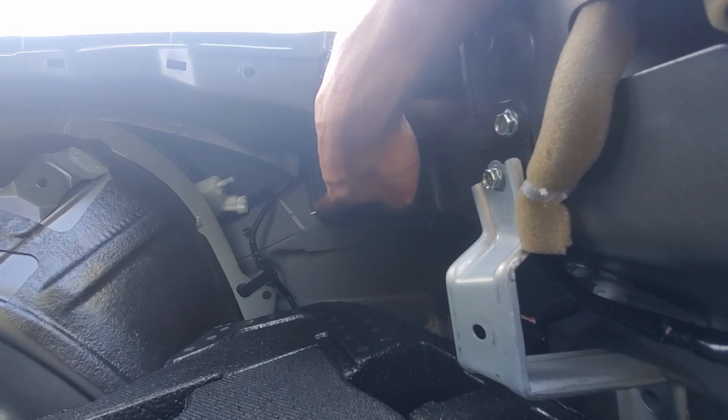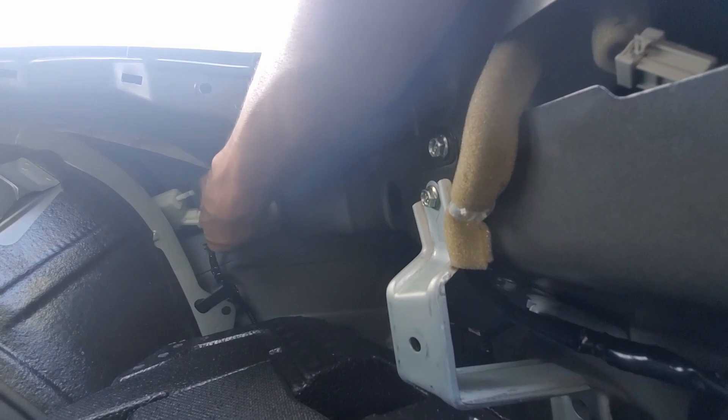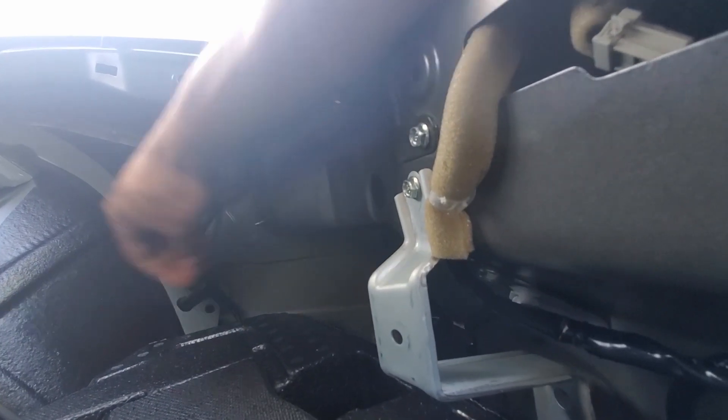So that's the 8mm holding together the tail light. You want to take this off and then from there you should be able to take the tail light off.